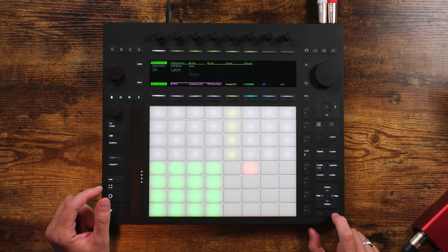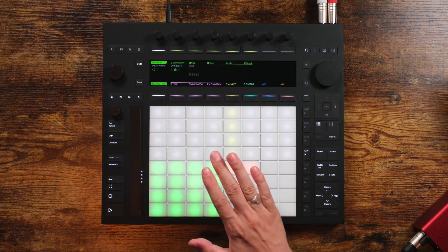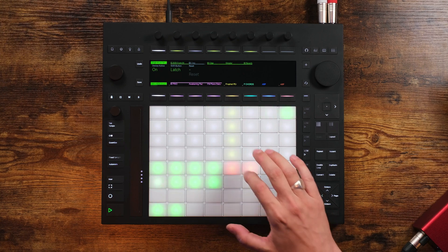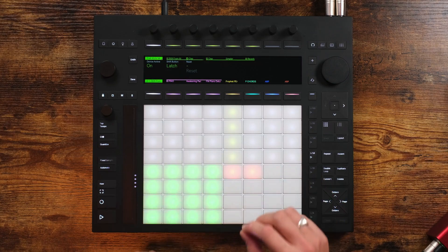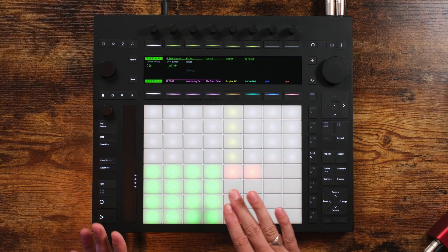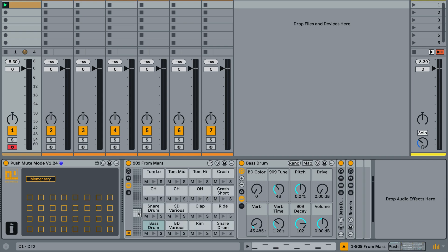Now I can turn these all back on, hold down Select, and tap this pad to take a snapshot of all the pads being on. These macros are not just assigned to whatever pads are in this 4x4 grid — if you look in Live you can see it in a bit more detail, and mute groups can be assigned to every single one of the available pads, which really does open up a lot of possibilities for performing live with Push Mute.